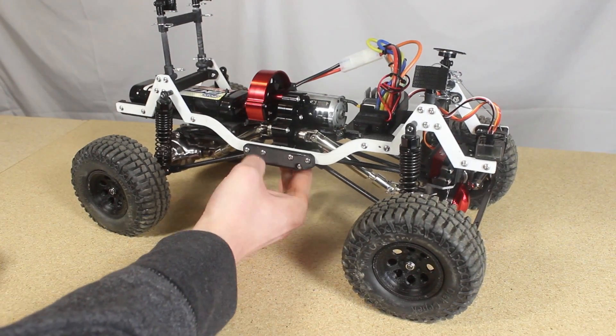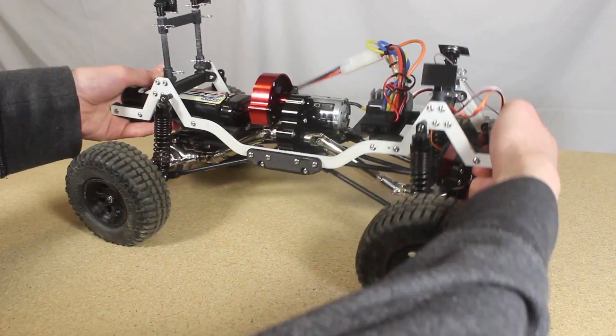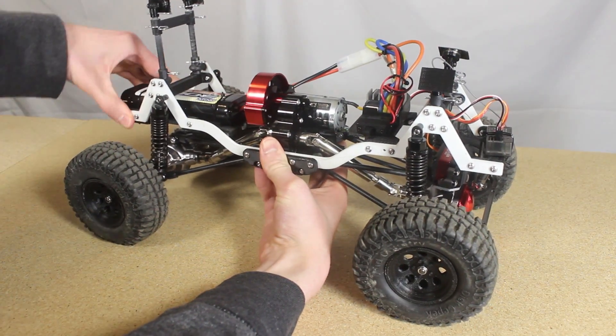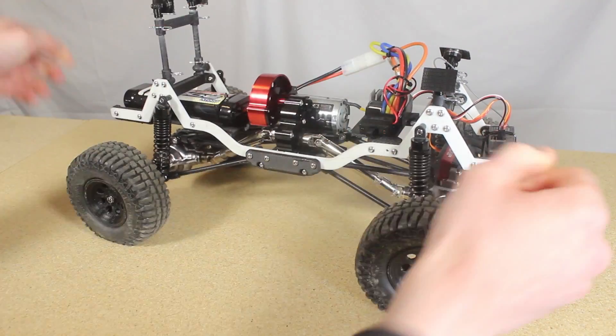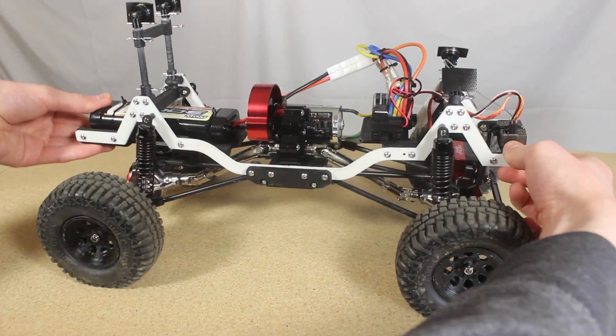So I want to show you how much this chassis flexes. It is pretty durable but far more bendy than what I want. One simple thing I might try to stiffen the chassis is to make the frame rails a little thicker — right now they are three millimeters thick. I might also try printing them in a more rigid material like PLA, just to see if that makes a significant difference.